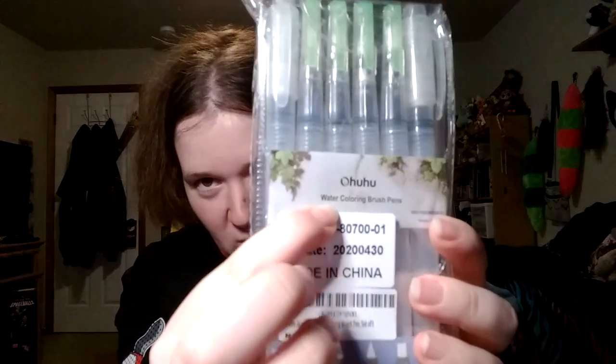Anyways, these are Ohuhu brand — which as you well know I love them to bits. I really really wanted to try more watercolor water brushes — the brushes that you put water in and squeeze. This is a whole set of them in different sizes, including finally some flat brushes. I really really wanted some flat brushes, so I'm really looking forward to using those.